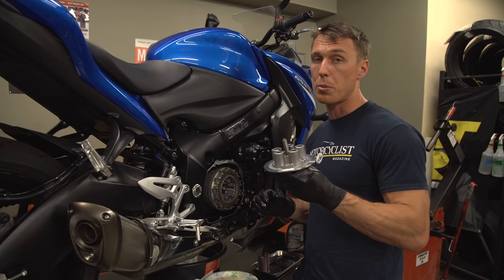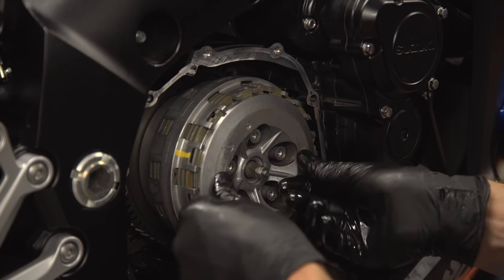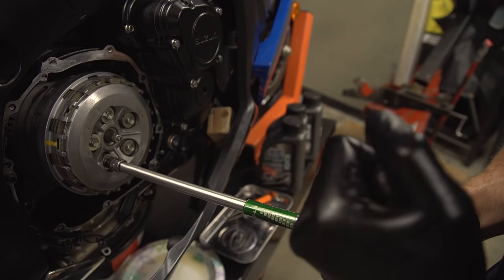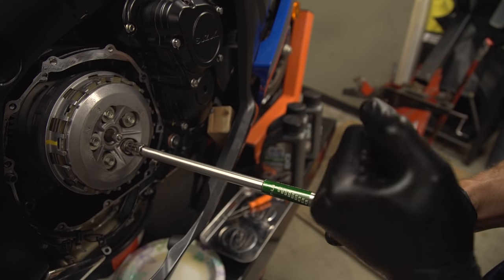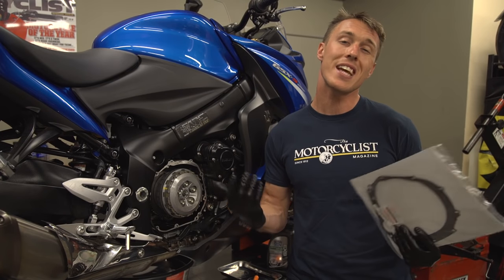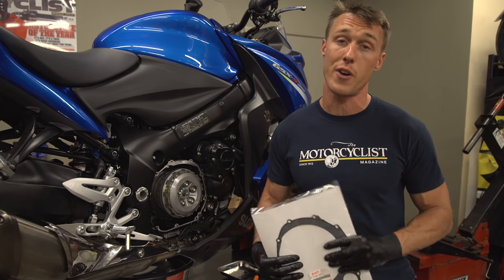Now replace the pressure plate, making sure that the ridges on the pressure plate mate with the ridges on the inner hub. Next, install the clutch springs and tighten the spring bolts to the torque listed in your shop manual — the spec is usually no more than 8 pound feet of torque. If your gasket came off in one piece and it's in good condition, technically you could reuse it, but new gaskets are cheap so it's always a good idea to use a fresh one.